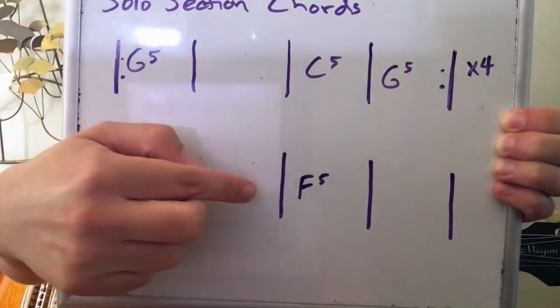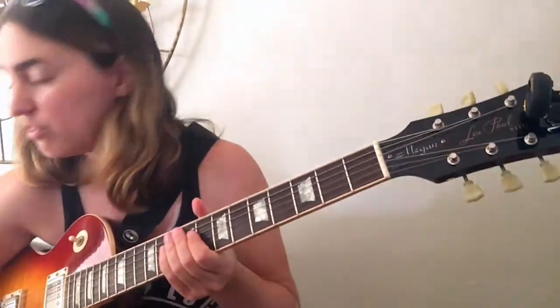We're going to play these scales first, and then I'm going to give you some chords to practice taking your own solos over. This should be a lot of fun!